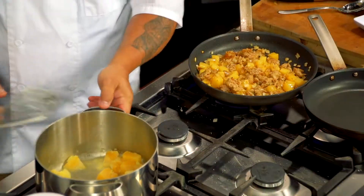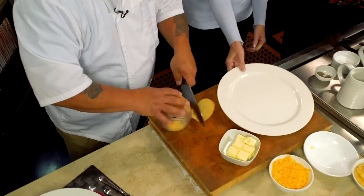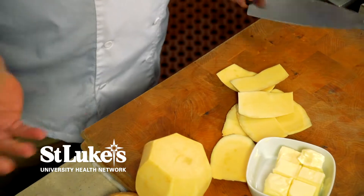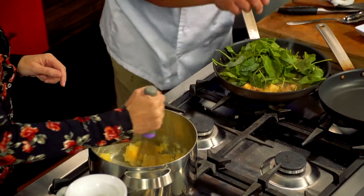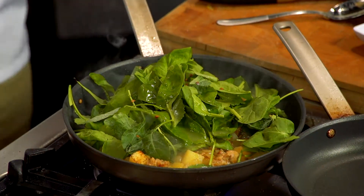When you blanch the turnips, you're just peeling them and putting them in boiling water for about a minute or two. Make sure you're working on a very flat surface so they don't roll on you, and you can peel them just like that. If you're using them in two different recipes, cut in half — you can blanch them whole and then slice them. This is what's called a power blend, which has turnip greens, spinach, and kale in it.